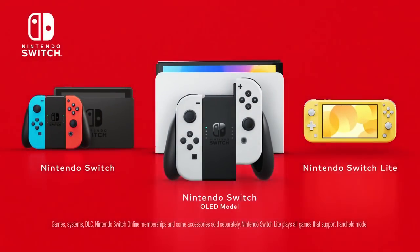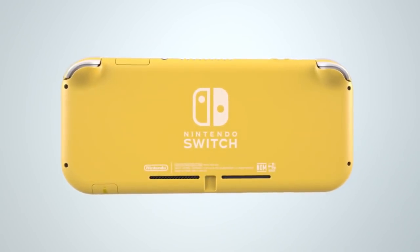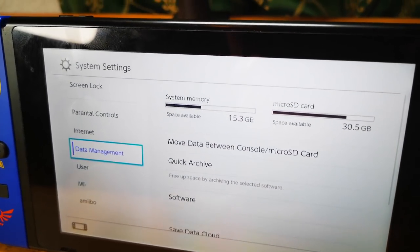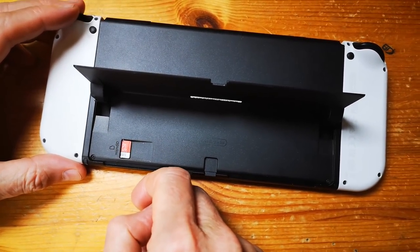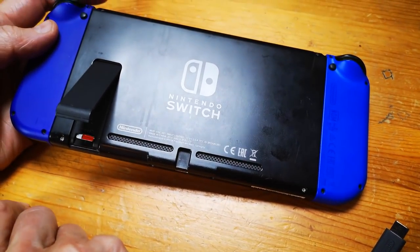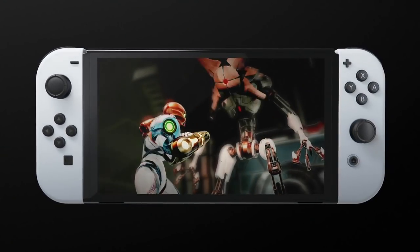All three systems offer gyroscope motion controls and SD card expansion. However, they differ in internal storage: 32 gigabytes for the Switch basic versus 64 gigabytes for the Switch OLED. From personal experience, using a 100-plus gigabyte SD card alongside 32 gigabytes of internal storage has been completely fine on prior models. Still, the doubled internal storage is another point in favor of the Nintendo Switch OLED.